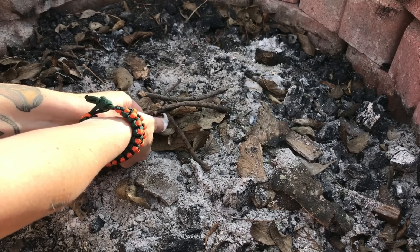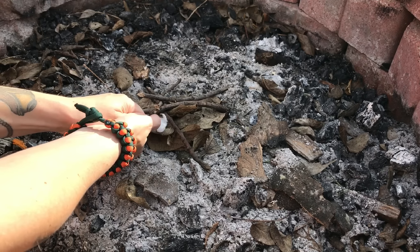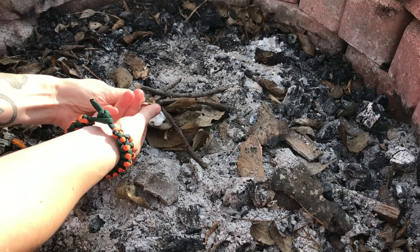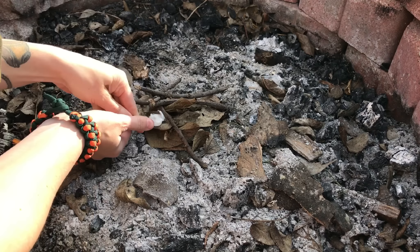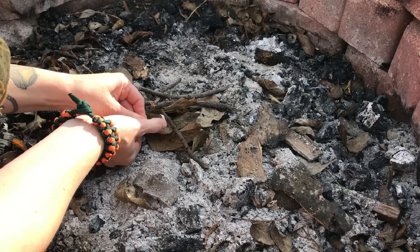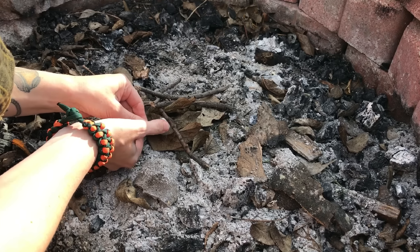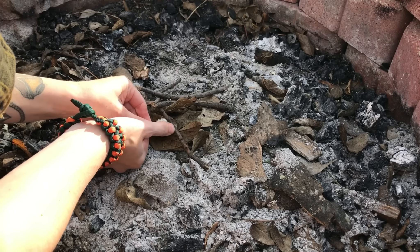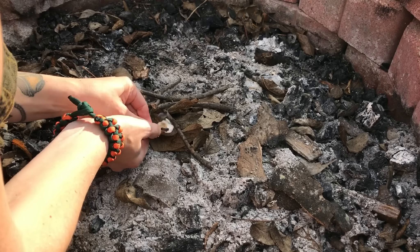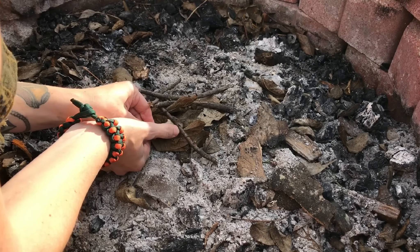Inside this little tube it comes with a spark wheel — a nice little small spark wheel. You can actually change out the flint; you can use a coin or whatever to open that up and change out the flint. It does come with extra flint — three flints already in it and two extra. It also comes with a couple of little fire starters, and it has a little carabiner with it.